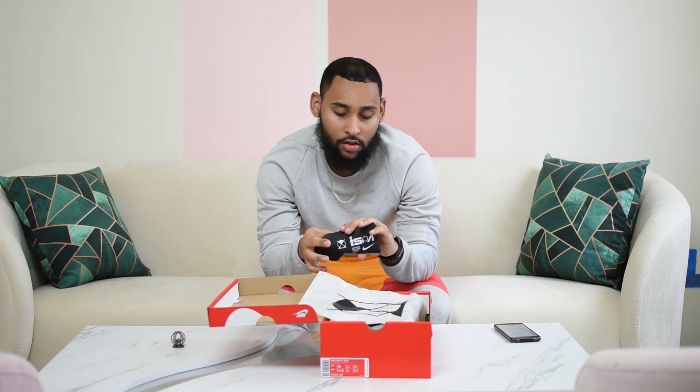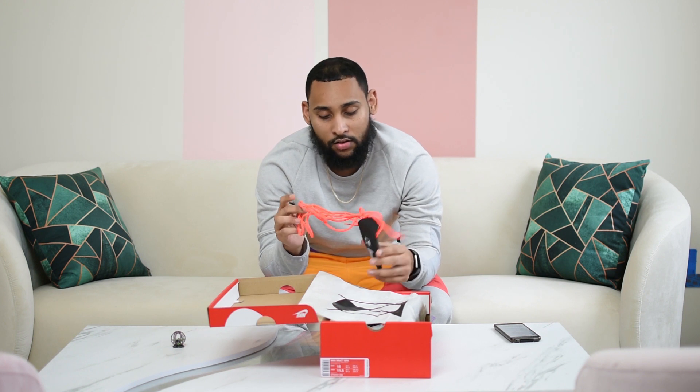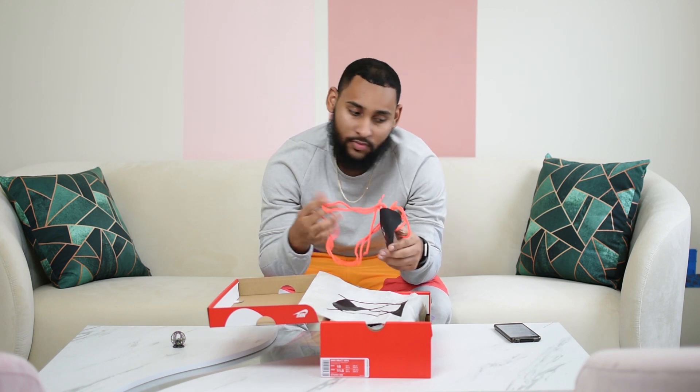First thing you see is the action pair of laces — neon, as well as 3M. Can't go bad with that.